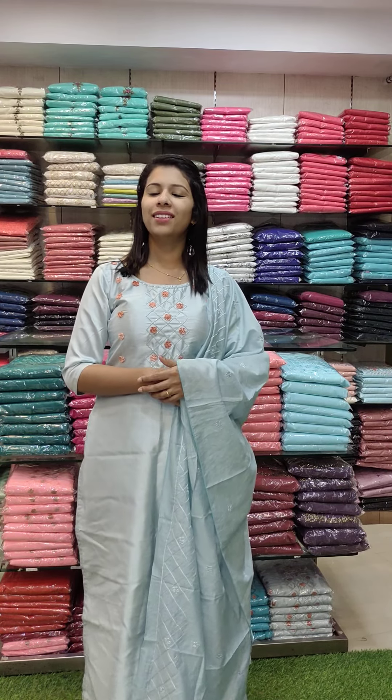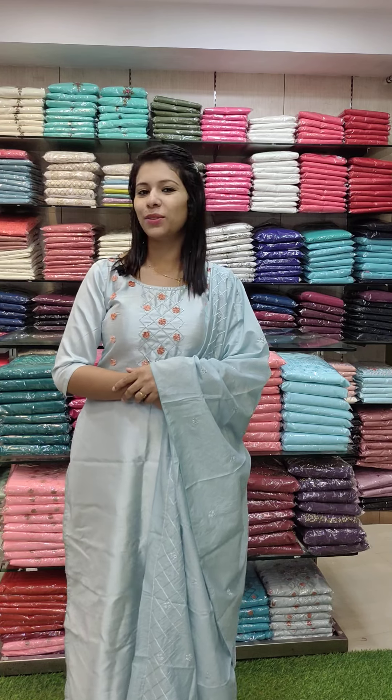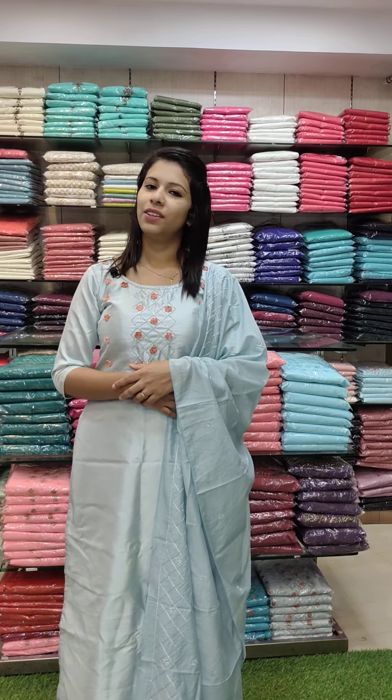Welcome back to Fashion Week Designs. This is Kutthi's Collections. In this video, you can order two catalogs. You can contact us via the WhatsApp number in the description. You can order through our staff here, and shipping is available via DTDC and India Post.